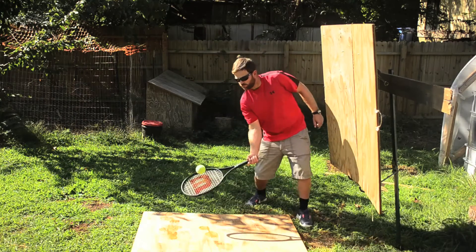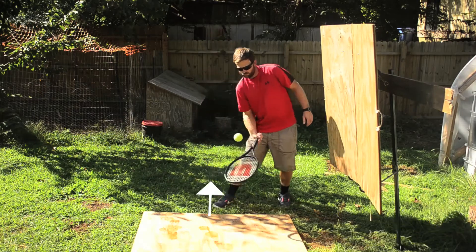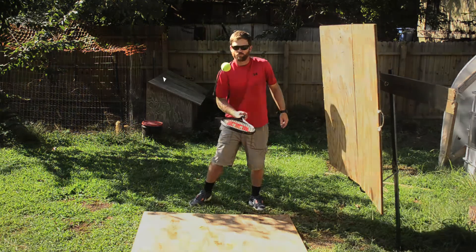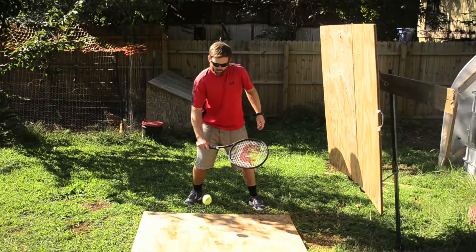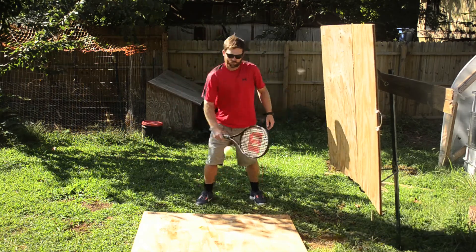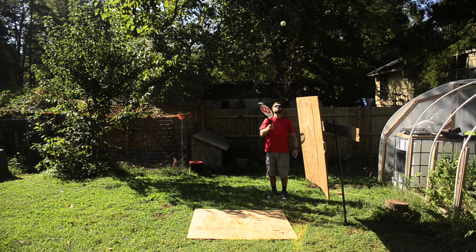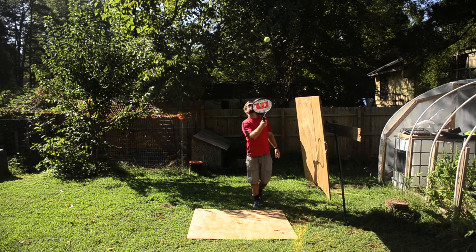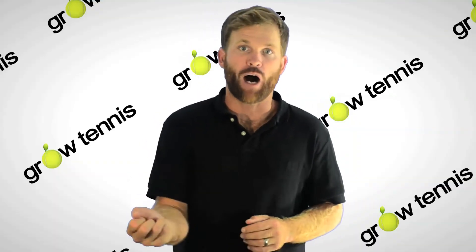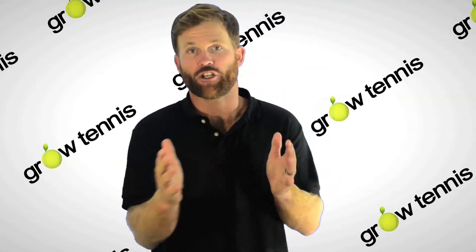For this drill to work well, you're going to want to keep your strings flat or facing straight up in order for the ball to reflect directly up off your strings. It's also helpful to lift the ball up to around eye level. This will allow your feet enough time to adjust and reposition while also making it easy enough to control the ball within your space. Hitting the ball higher will give you more time, but it'll also make it much more difficult to control where your ball will be impacting the ground. With a little bit of practice, you should be able to follow this pattern on your palm side, your knuckle side, and alternating from palm to knuckle without changing your grip.